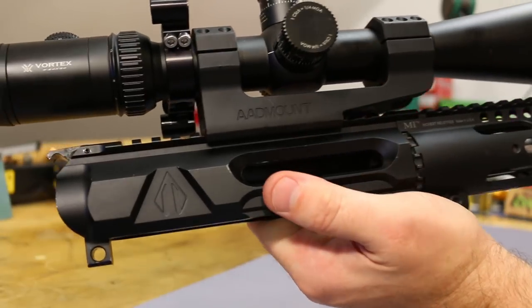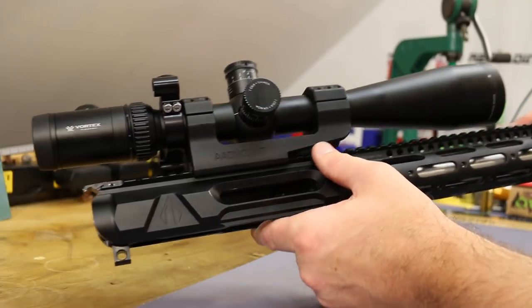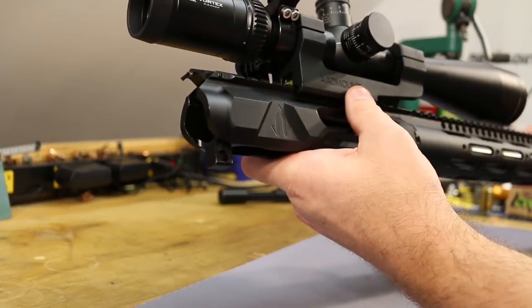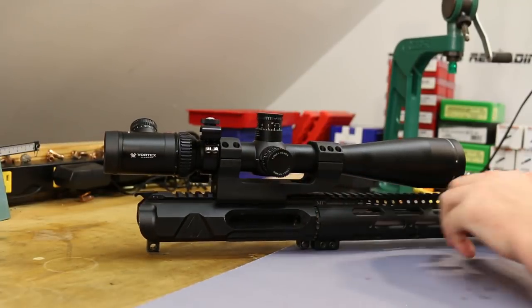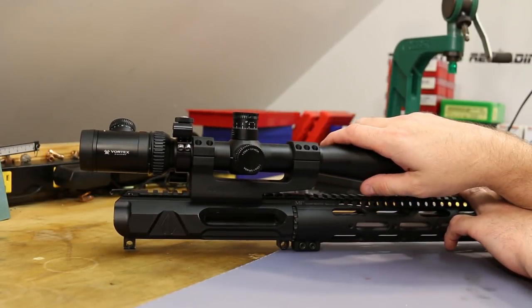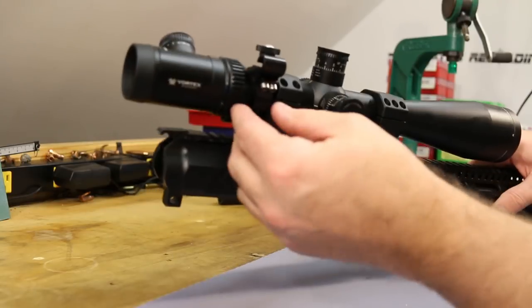The scope base is an Aero mount — super duper beefy, to the point of being a little bit ridiculous. The scope is a 6-24 Vortex Viper PST, first focal plane. And I've got this little camera I'm testing attached as well.